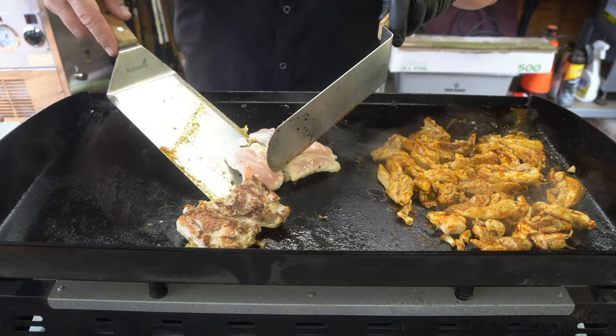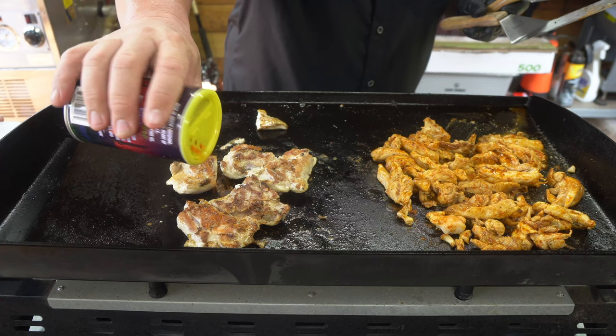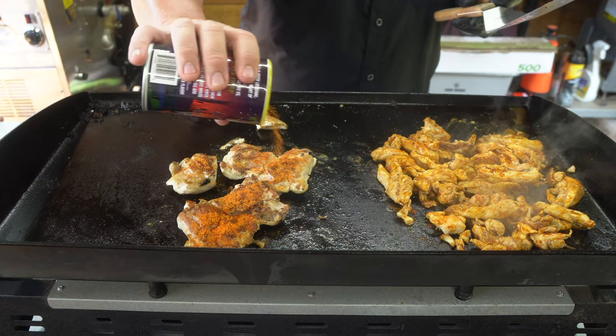Now for our chicken thighs, go ahead and turn it over. For the chopper chicken sandwich we'll use the Buku Cajun barbecue rub. We'll start sprinkling some of that on there. You put a good bit on — it's going to give you a very good sweet taste to it.